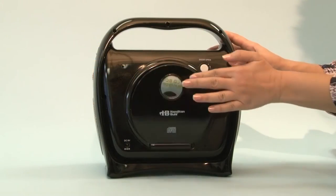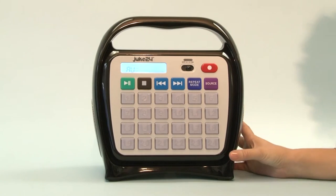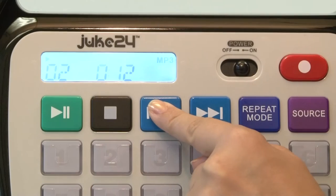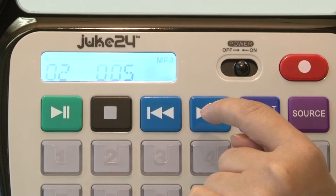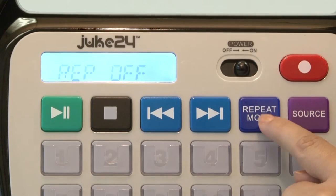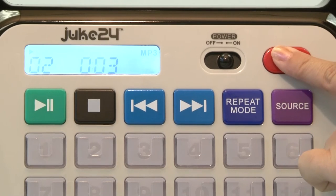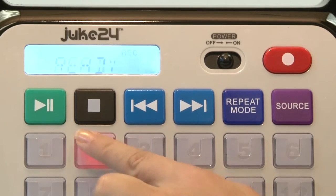Juke24 also plays back directly from a USB or a CD with the built-in CD player and USB flash drive port. Control playback with the standard play, skip track, fast forward and reverse, and repeat. You can record from these sources directly onto Juke24 while playing — press record, select the button to record to, and you're done.